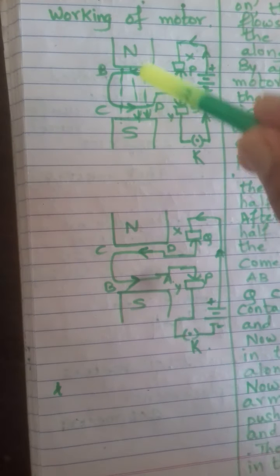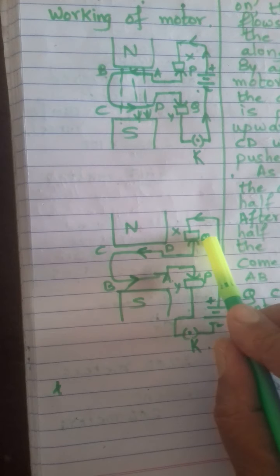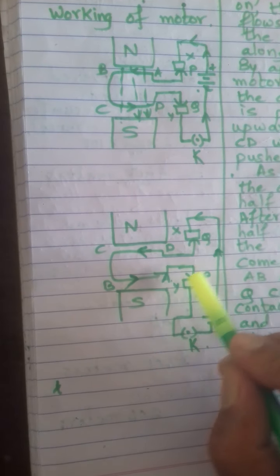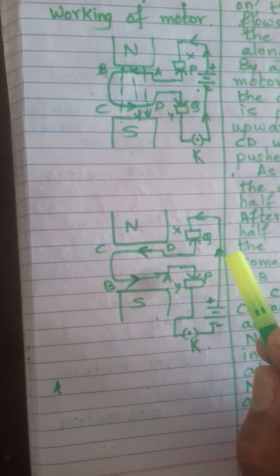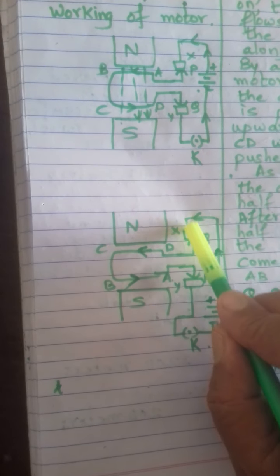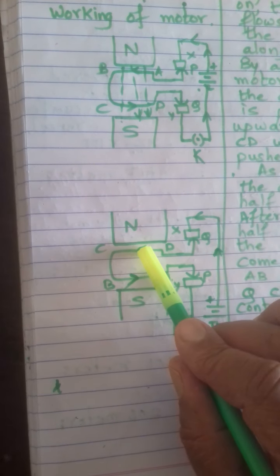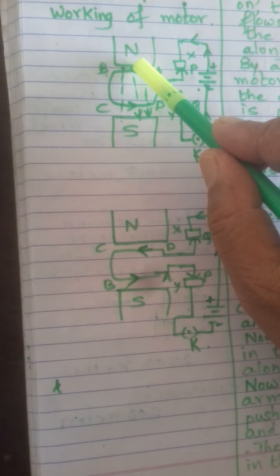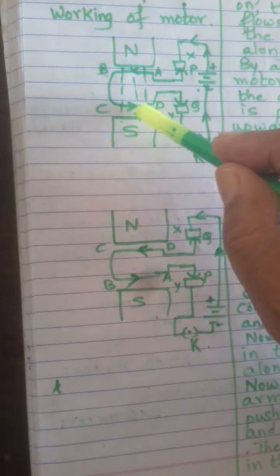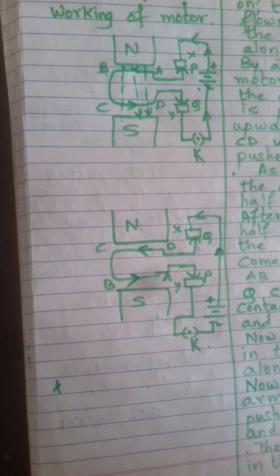After completion of the first half rotation, CD comes up and AB comes down. D was connected to Q and A was connected to P, so now Q comes in contact with carbon brush X and P comes in contact with carbon brush Y. P and Q are the split copper rings — one ring cut into two halves. In the second half rotation, the current flows along DCBA. Applying Fleming's left-hand rule again, the upper arm is pushed out of the page and the lower arm is pushed downward — the direction of the couple is the same. As a result, the motor keeps rotating. This is how a simple electric motor works.